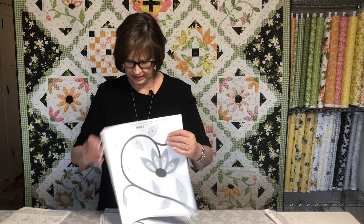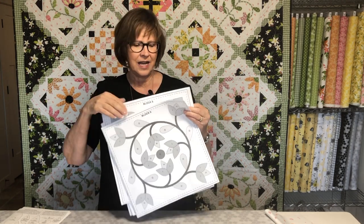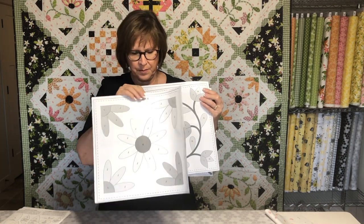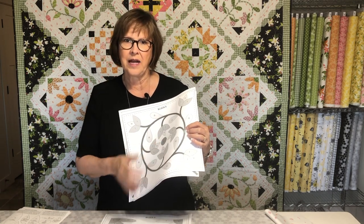Your pattern has in it the applique shapes page and I want you to take this to your printer, or you can trace by hand using your maker paper. You can put your maker paper over it and just trace all of these shapes, or you can just put it on your printer and print it out right on the dull side of your maker paper. And that's what I've done here. The other things in your pattern are the placement diagrams — we have block 6, block 7, block 8 and block 9. Today we are going to work on block 8 because block 8 is the only one that does not have bias tape. Next week we can continue on with some of these that have the shapes with the bias tape using the vines and the stems.